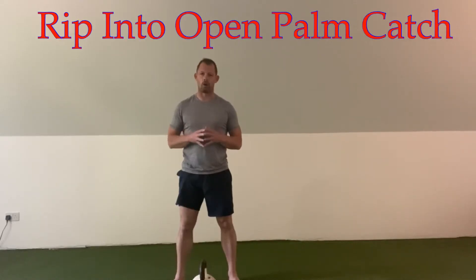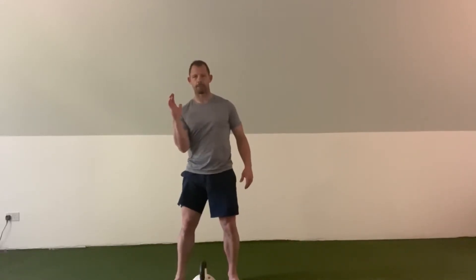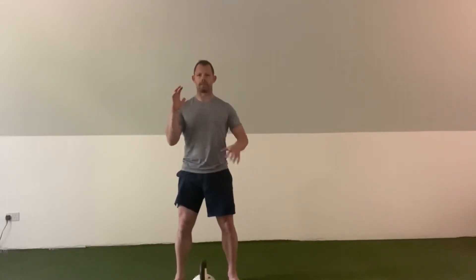This movement is called a rip into an open palm catch. It's a really good exercise for the trunk, and in particular the lateral component of the core, because we're going to pull this belt aggressively off the floor and then catch it in an open palm position. What we want to do is stabilize the trunk against this offset force, so this contraction to stabilize that eccentric loading is going to really work that trunk.